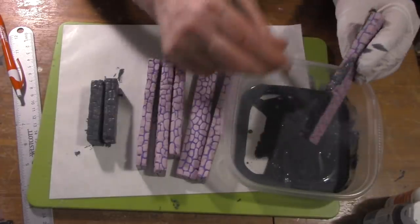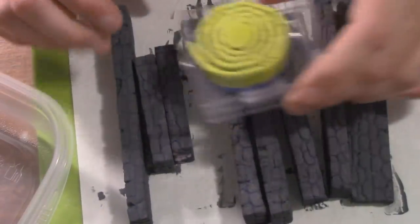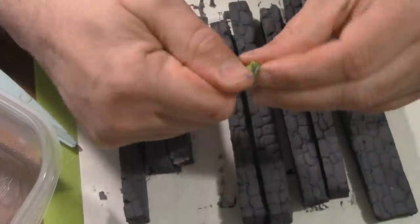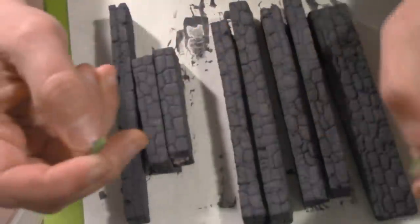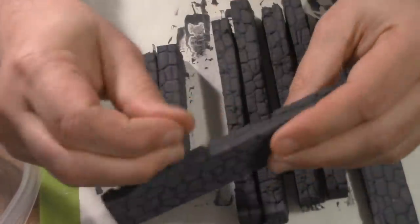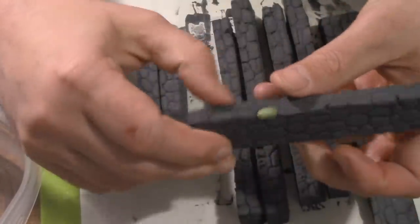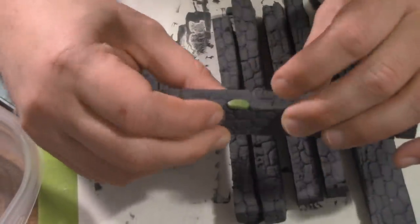One problem you might run into is that you damage the styrofoam and end up with some kind of chunk falling away. What I do is take some Green Stuff from Green Stuff World — this is green stuff tape. You mix the blue and the green sides together, pull off a chunk, make it into a little ball, and use it to fill the hole. It's a perfect little stone. This will cure in about 10 minutes and will be really hard — I'm not even going to prime it.